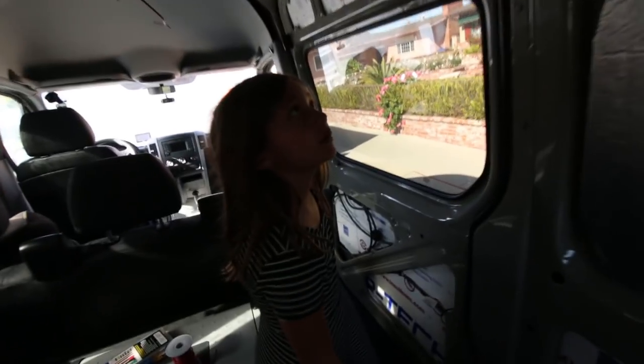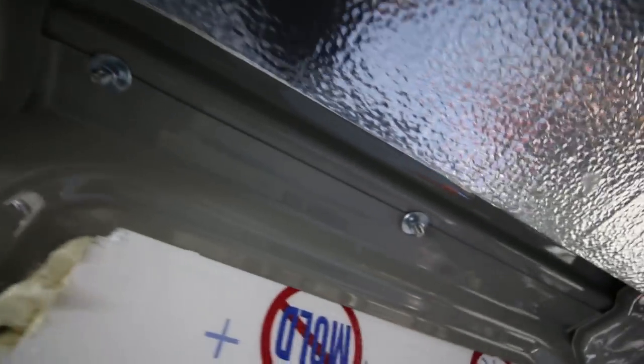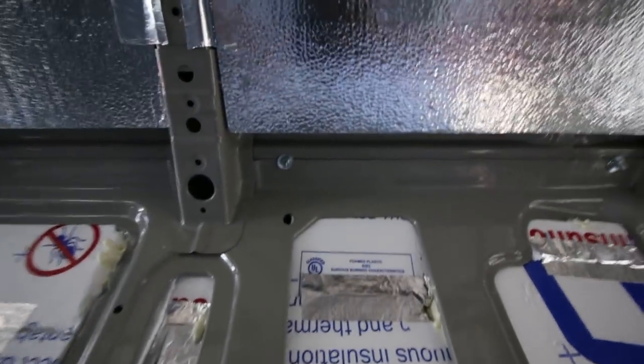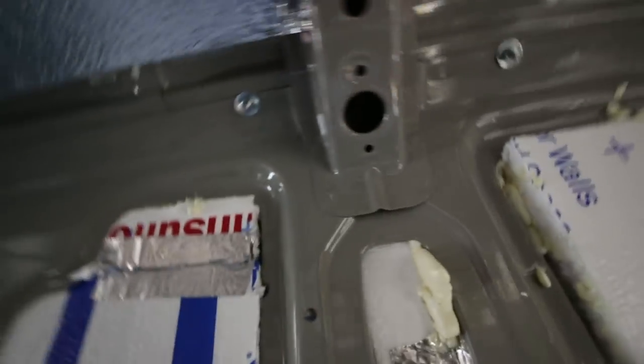These are the holes that come in from the outside for the roof tracks, and Marlene is spraying down the outside with water so we can check if water comes through. Luckily none has come through. There are eleven holes on each side - one through eleven - and no leaking here.